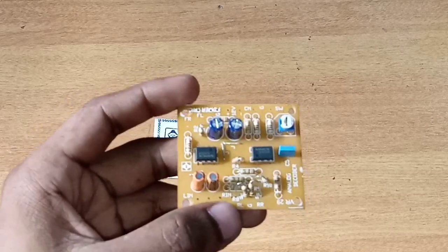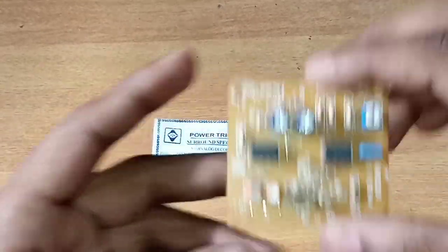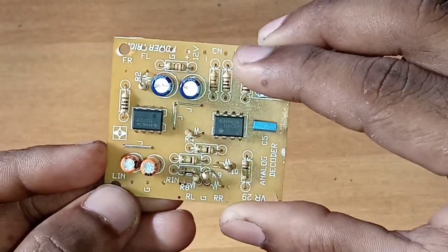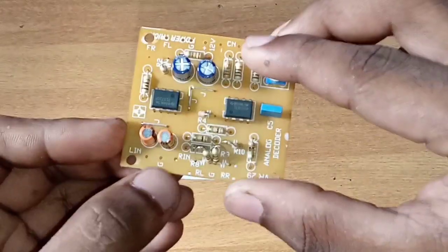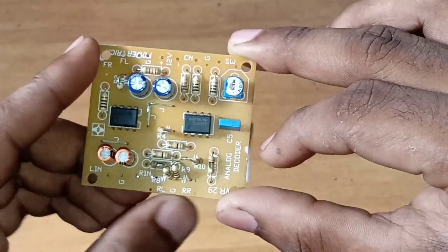We will start with the R channel. We will start with marking here. L, R, and GND — this is the audio input. RL, RR, and GND.